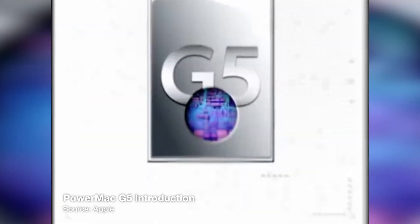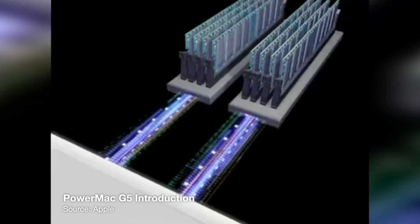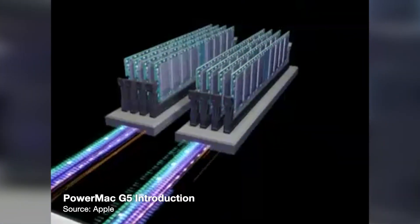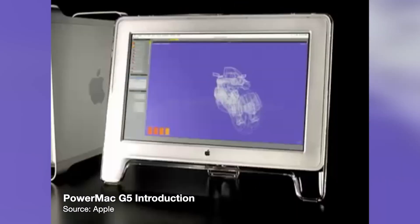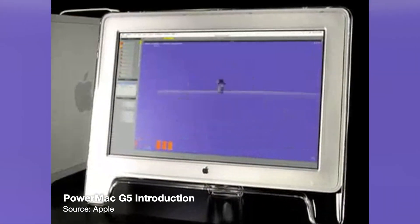This computer was designed to replace the Power Mac G4, and one of the selling points of the G5 was that it was one of the first consumer computers that ran on a 64-bit architecture. There were a number of improvements moving to 64-bit: you could address more memory, going beyond the 4GB limit of 32-bit systems, and certain applications that dealt with large numbers saw a dramatic speed increase because you had a much larger pipeline to work with.